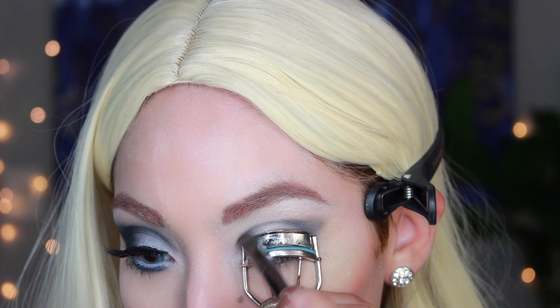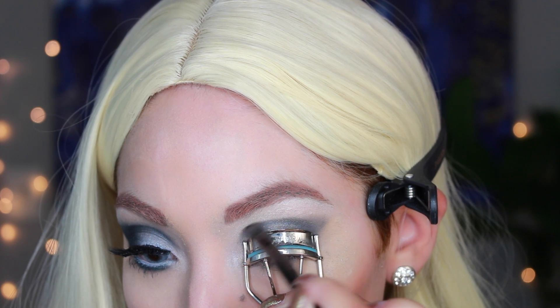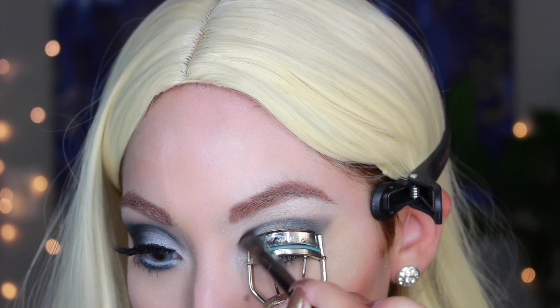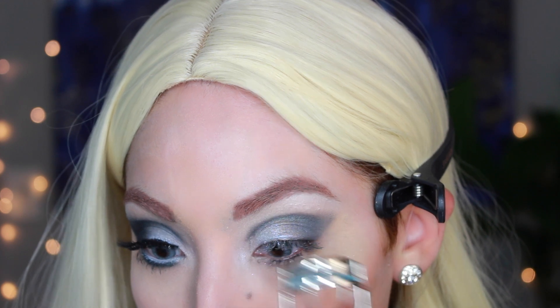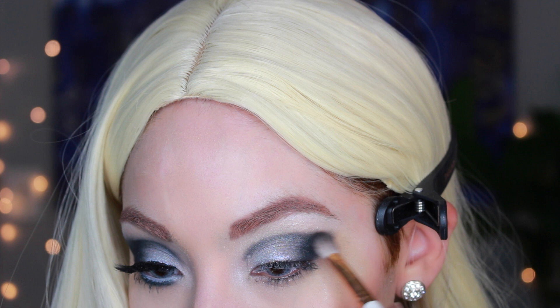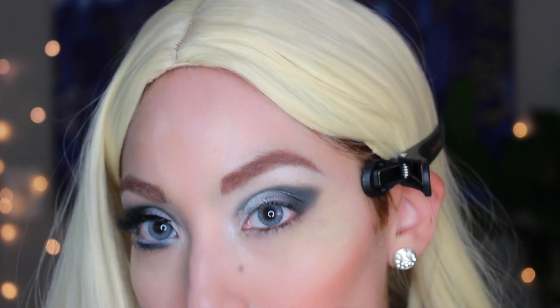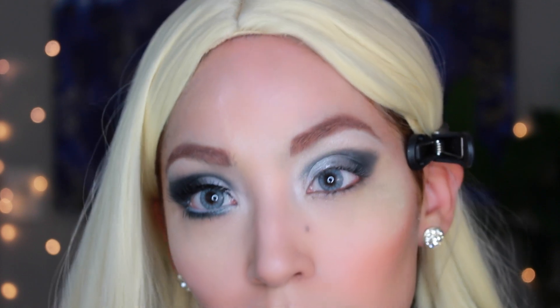I use my eyelash curler to help with that cut crease because I'm not the best at this. I almost didn't even upload this — I thought it looked terrible. But sometimes you think it looks bad and then other people think it looks good.